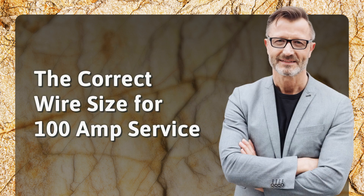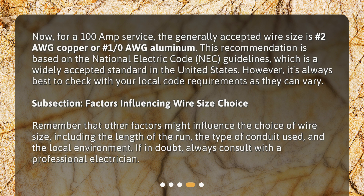The correct wire size for 100-amp service. For a 100-amp service, the generally accepted wire size is #2 AWG Copper or #1/0 AWG Aluminum. This recommendation is based on the National Electric Code, NEC, guidelines, which is a widely accepted standard in the United States. However, it's always best to check with your local code requirements as they can vary.